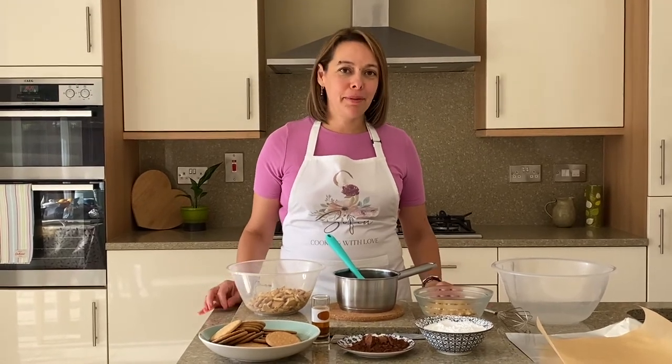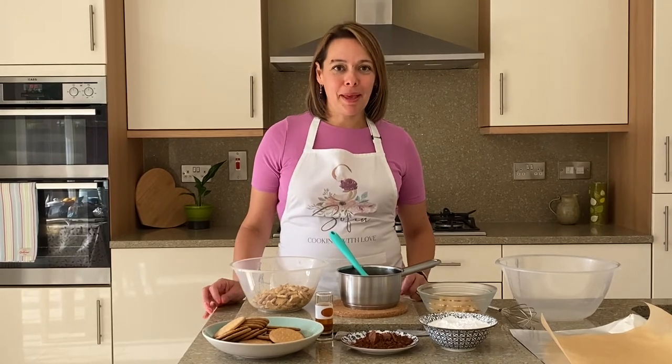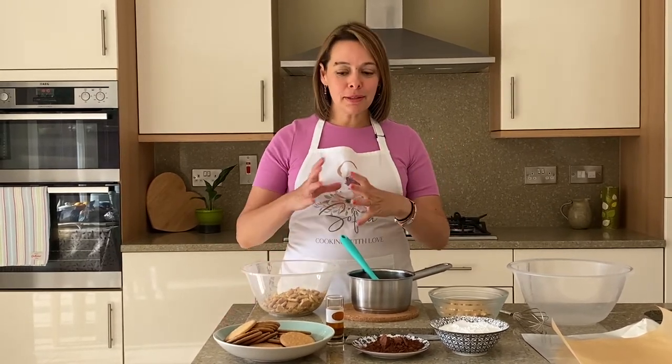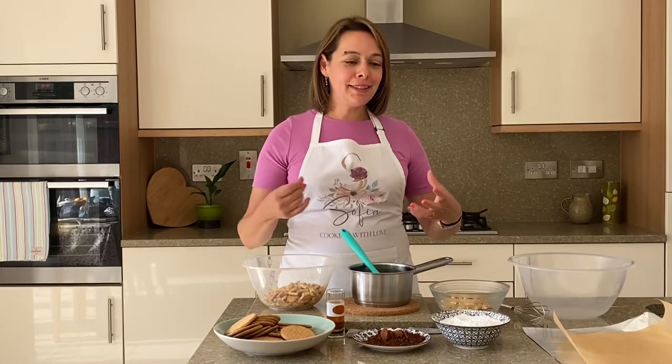Hi everyone, hope you're well. Welcome back to my Greek kitchen. Today we're going to be making a summer family sweet staple. We're going to be making mosaiko or kormos — it has two names. Mosaiko means marble and kormos means log, so basically what we're making today is a Greek chocolate log.